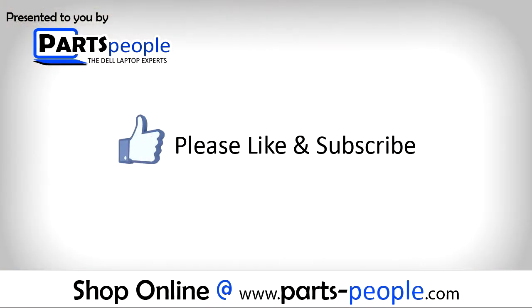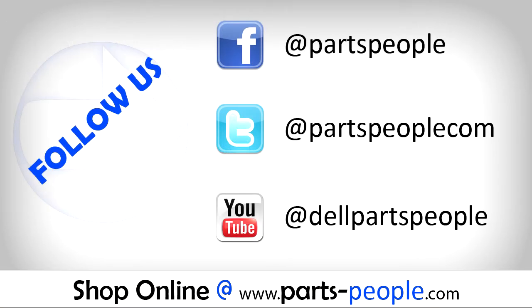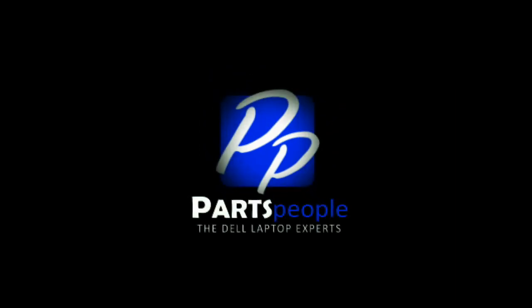If you enjoyed this tutorial, go ahead and like the video and subscribe to our YouTube channel. Check out partspeople.com where we have hundreds of tutorials and hundreds of thousands of parts. Thank you for using Partspeople for your video tutorials. We'll see you next time.